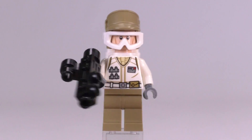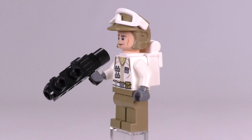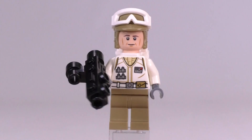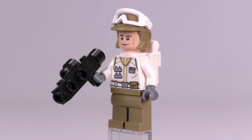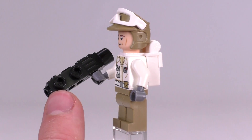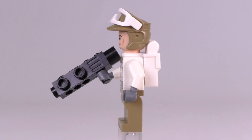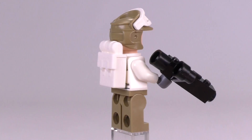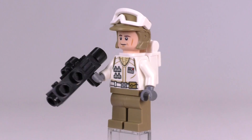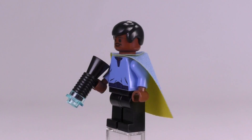Essentially the same thing can be said about the Hoth Trooper. Nothing about his expressions, the prints on his body, or the pieces are exclusive, but the total combination of parts that make up this Hoth Trooper is an exclusive figure. I do like the throwback — that is an old camera piece that was used as a larger weapon. I know when I was a kid I used to think of them as a big bazooka launcher or something. It's kind of funny that they're bringing back some of those older pieces for the weapons.